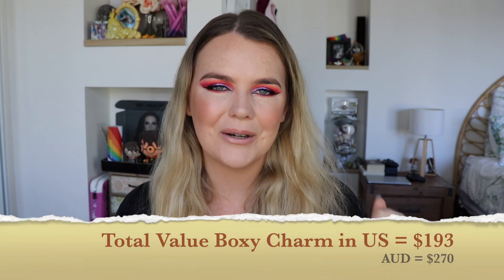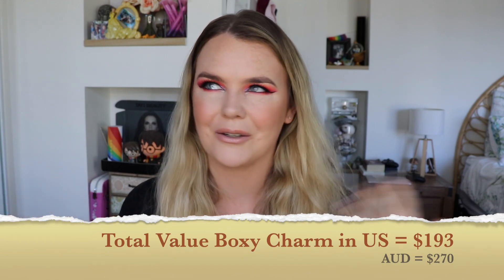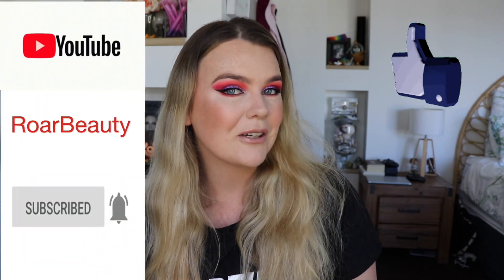Okay guys, as always you'll see below the total value of this box comparing Australian versus American pricing, and hopefully that gives you a really good indication of why I continue to purchase this box because I genuinely think it is worth it. Thank you guys as always for watching — if you liked it be sure to give it a thumbs up and subscribe to my channel for more. I'll see you all on the next one. Bye guys!